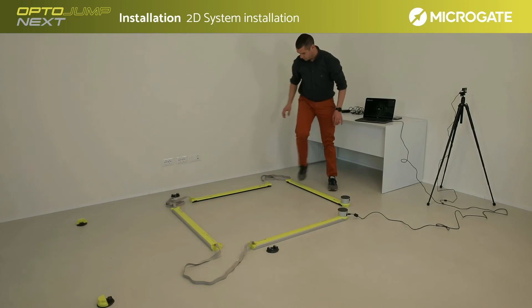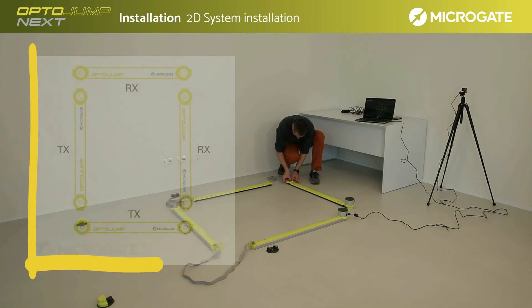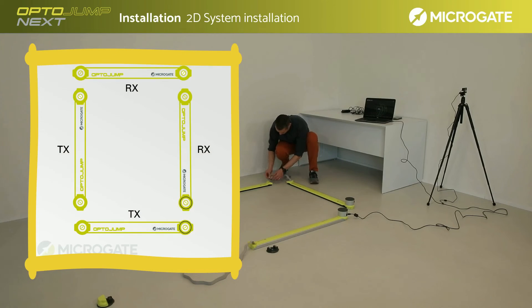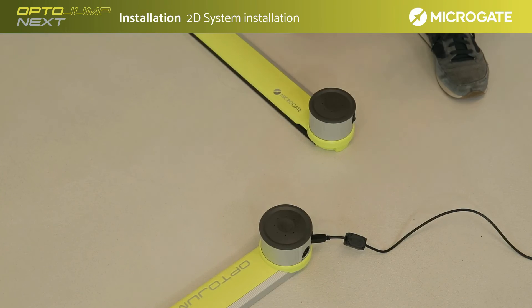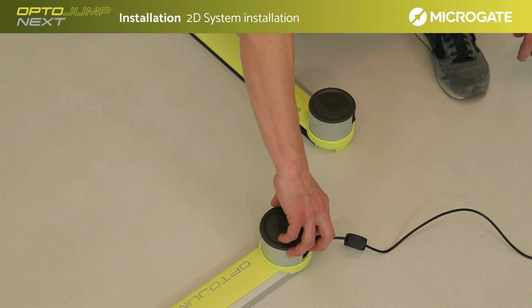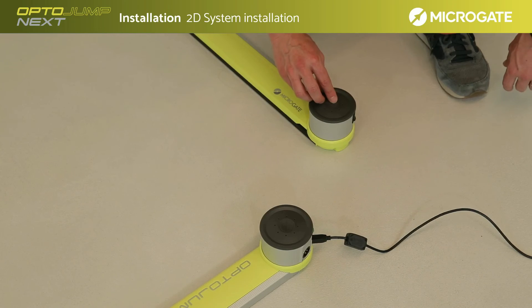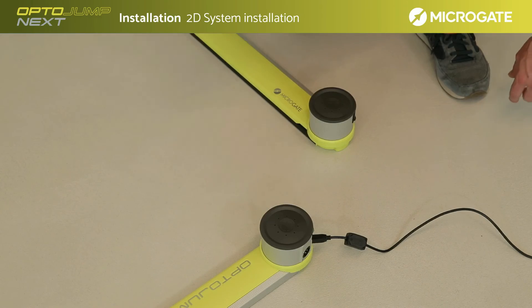As mentioned earlier, the 2D system needs the TX and RX bars placed opposite each other, as shown in the diagram on the screen. In this configuration, attention must always be paid to the interfaces, which must always be next to each other. It is now possible to switch the bars back on and move on to the test setup, but first we recommend performing a quick check as for the single meter to verify that the system is up and running.